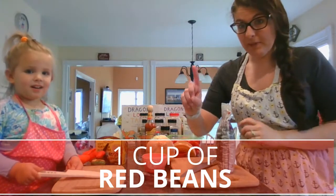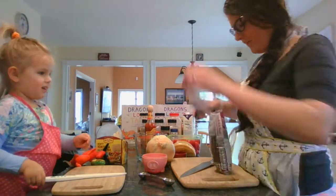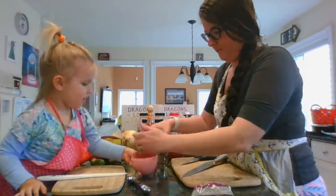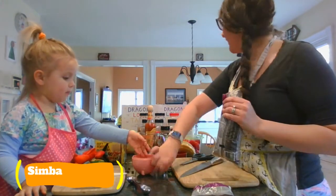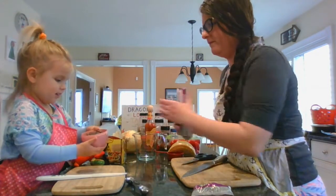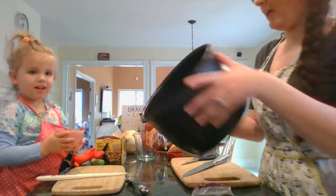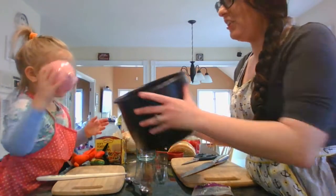We need one cup of red beans. Can you help me fill up one cup? He spilled this. Oh, here comes Simba — good thing he can't get up on the counter. All right, is that a full cup? Get it into the pot. Can you pour it into the pot? Good job.